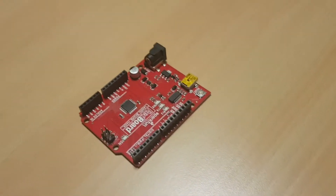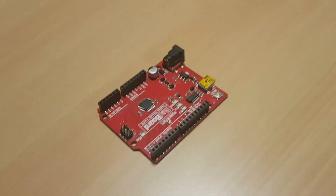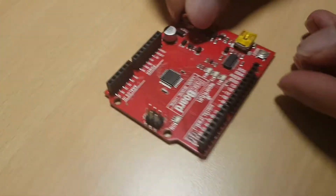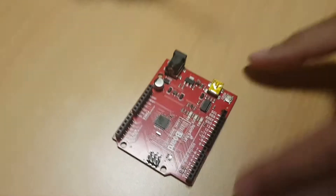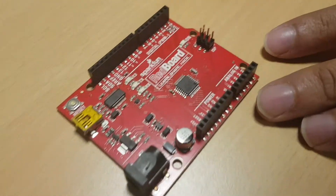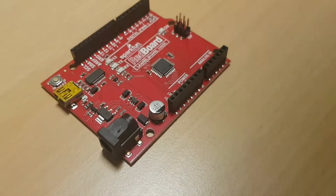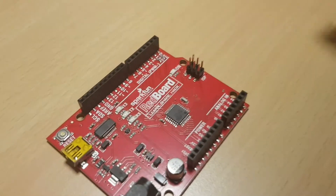Good morning. Today we have some new boards. I will tell you what is next. I'm going to introduce a new board for the company of Arduino and the RedBoard for the company of SparkFun.